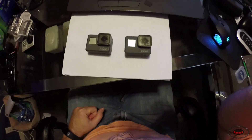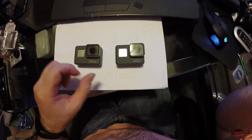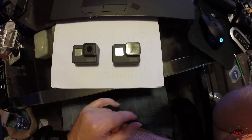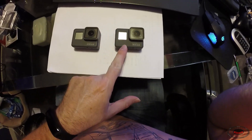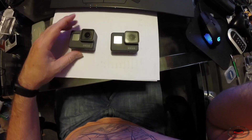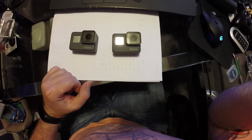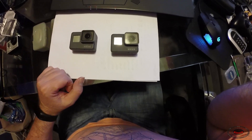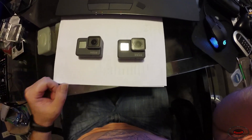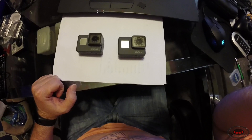If you're wanting to buy the Hero 5 or Hero 6 Black, the main key question is: do you shoot 4K? If you shoot 4K, the Hero 6 Black is your pick. If you shoot 1080p and are on a budget, the Hero 5 Black is your pick. That's the general answer to should I buy this or should I buy that.